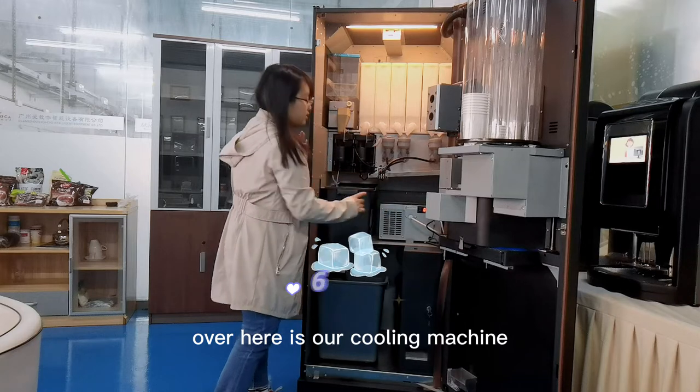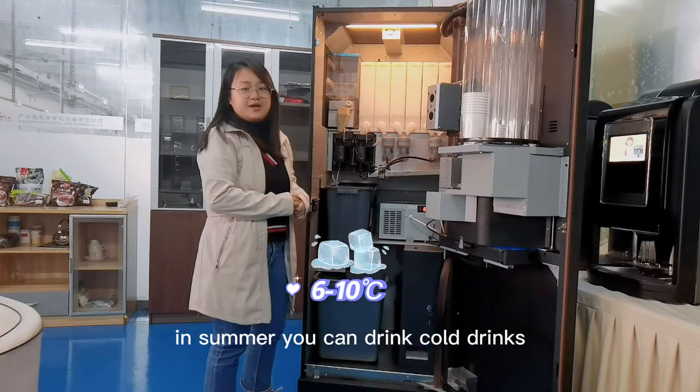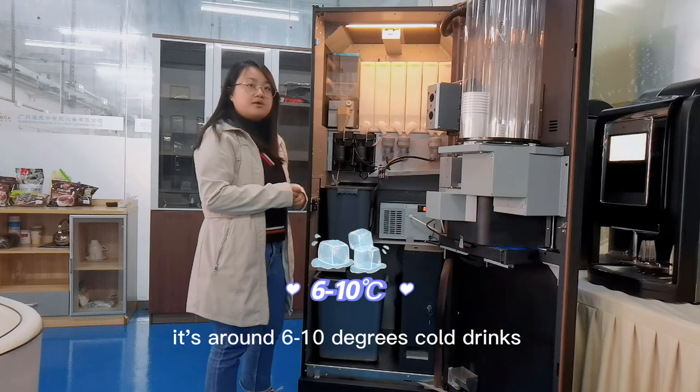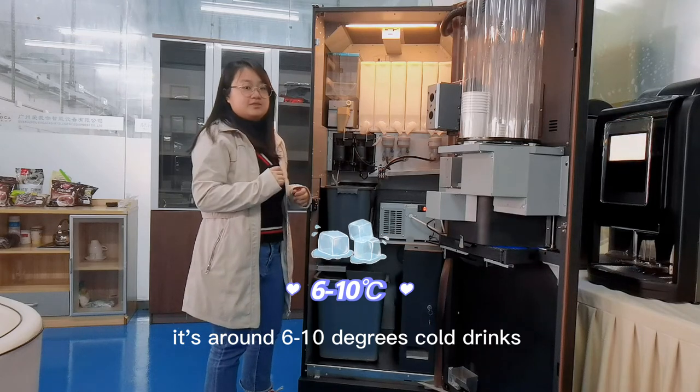Over here is our cooling machine. In the summer, you can drink cold drinks — it's around 6 to 10 degrees cold drinks.